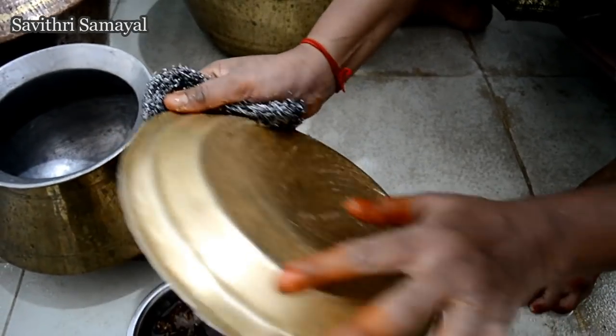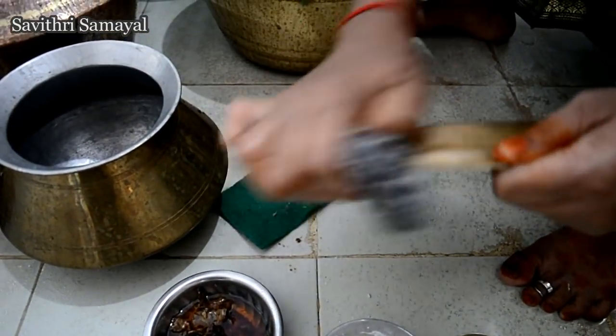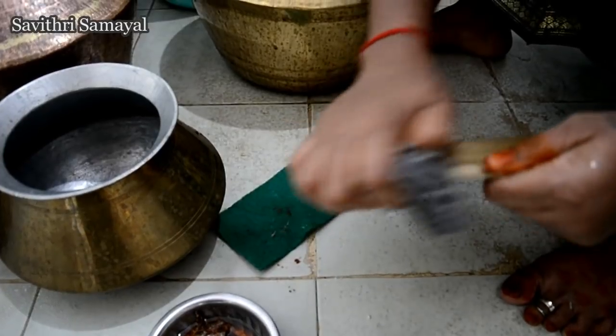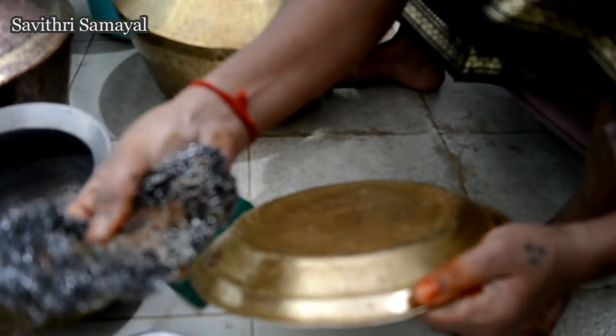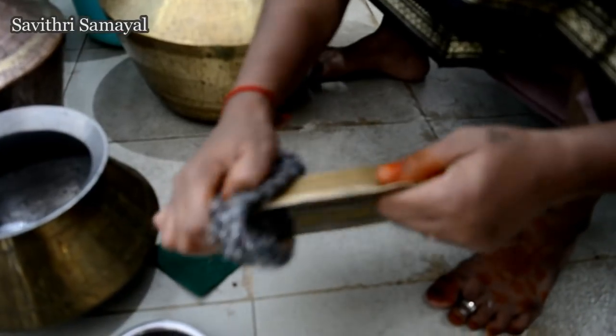Let's put it in the middle of the pan. You know how to make a steel manjee, but you don't have to crack it.